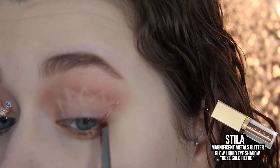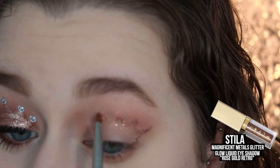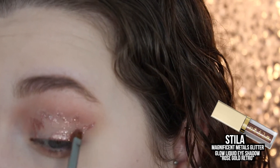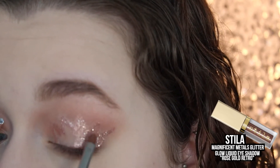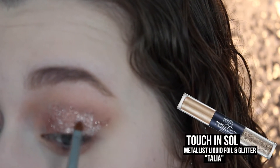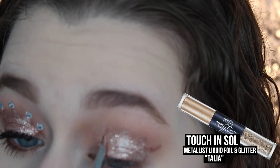To fill in the crown, I'm going to take Stila Liquid Eyeshadows in the shade Rose Gold Retro and I'm just going to first outline the shape of the crown with a tiny brush. And then going back in, I'm just going to fill it all in so it's very glittery and shiny.